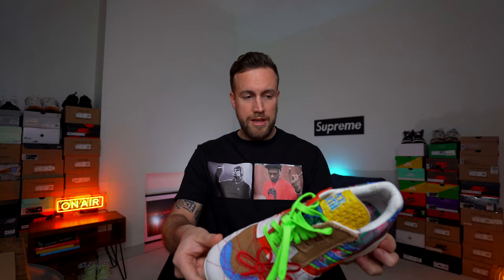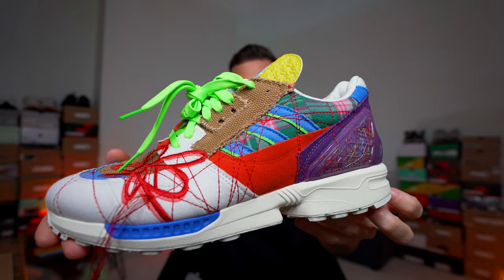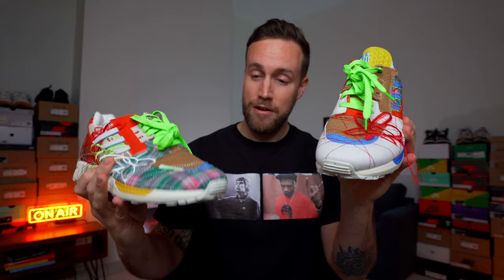These are the Adidas ZX-8000 Sean Wetherspoon Supra Earths right here. I'll show you the first sneaker — you can see there's lots of craziness going on with that. The second sneaker also has lots of craziness going on. You can see that this shoe is very different to this shoe — this one is a lot whiter around the front area and the toe box, and this has got a tartan design, which is unusual because usually the shoes you buy are the same style and colour, but not this time.